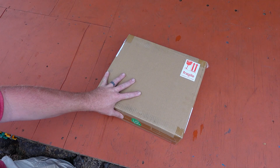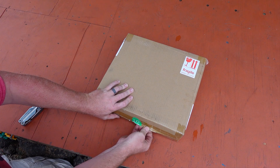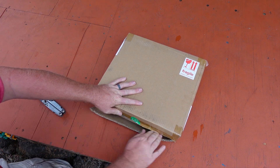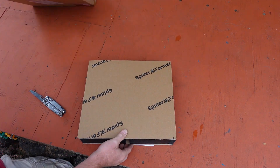As always, the Spider Farmer SF-1000D is packaged incredibly well and made it to us with no damage at all. The cardboard is nice and thick and there is plenty of foam to keep it from bouncing around as it made its way to Hawaii.